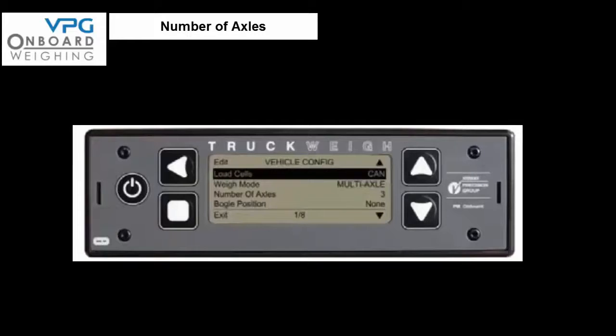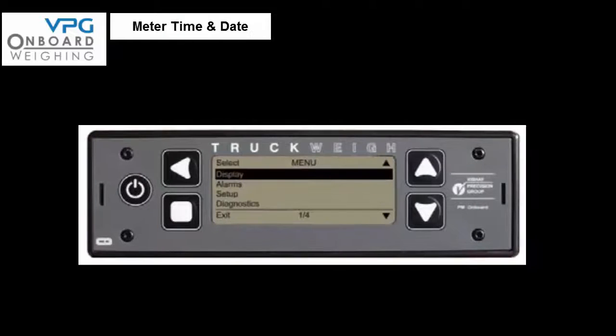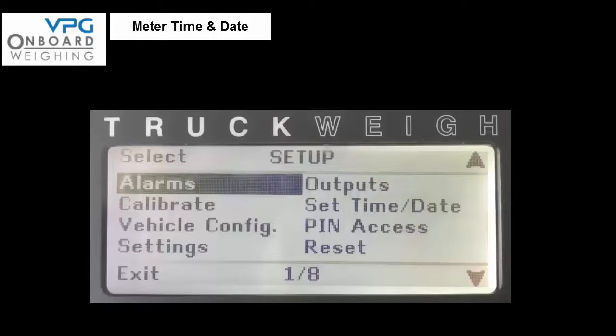We now have to check the number of axles and the weighing mode. Access the setup menu as previously described and check that the weigh mode is set to multi-axle. If not, scroll and select weigh mode, then press the edit button until multi-axle is displayed. Press exit 3 times to return to the weighing screen. Then access setup again, select the time/date option, use the edit keys to input the correct time and date, press exit and confirm by pressing yes, then press exit twice to return to the weighing screen.